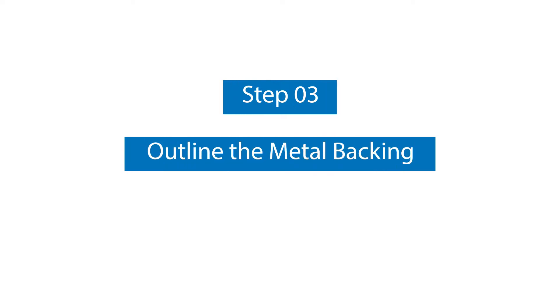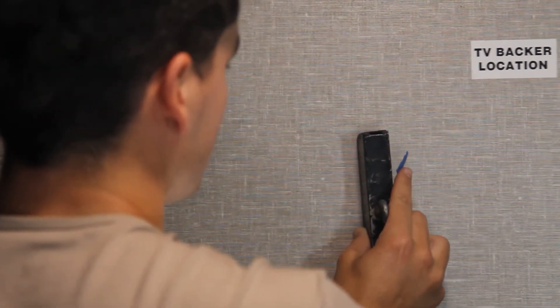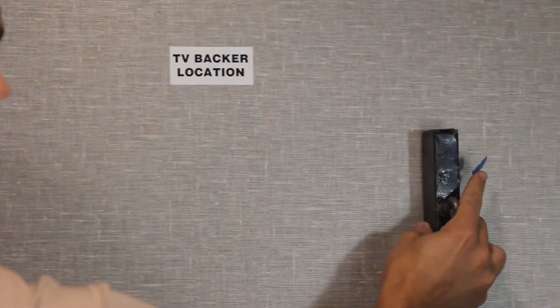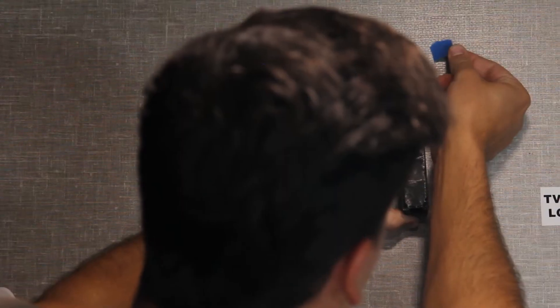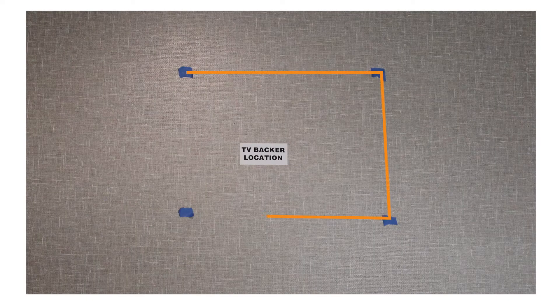Step number three: outline the metal backing. Start by sliding a magnet along the wall to find the outline of the metal backing. Mark the corners with masking tape. This way you will know the full area on the wall that you have to work with.